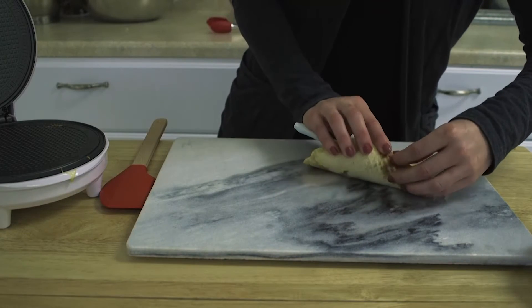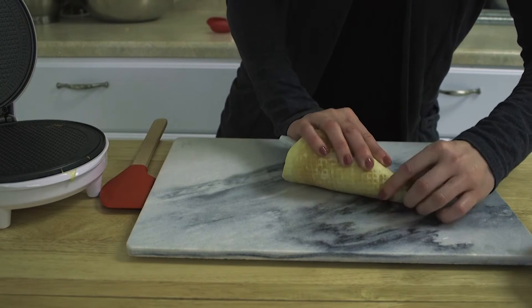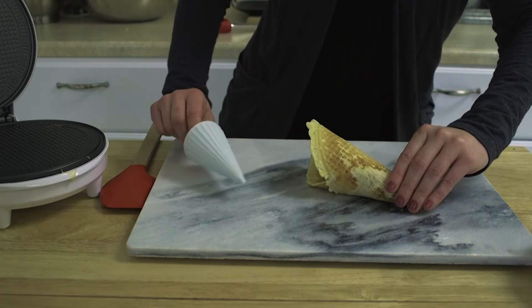Now it's time to mold. Using the included cone mold, roll the waffle around the mold and wait for it to cool.